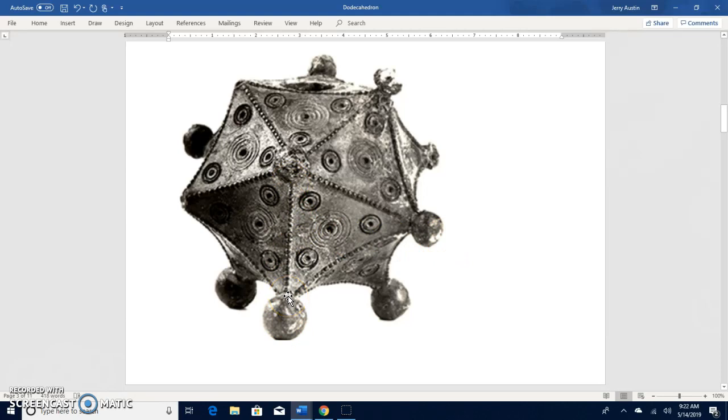You'll also notice the little pegs on each corner on this one as well. If you take a look on the internet, you'll find lots and lots of different pictures of these things. There were probably a hundred or a couple hundred of these objects found in various places throughout Europe — in France, Germany, Wales, and other places where the Roman Empire had expanded.